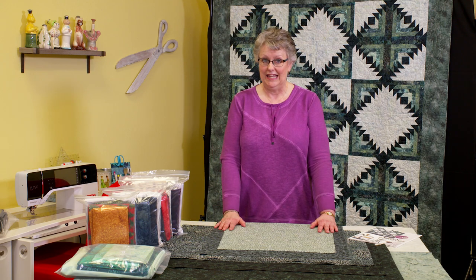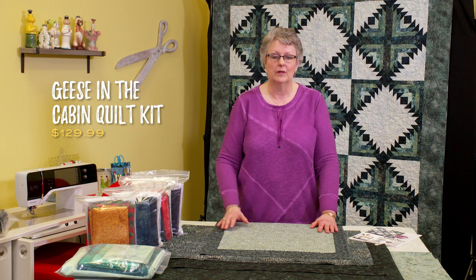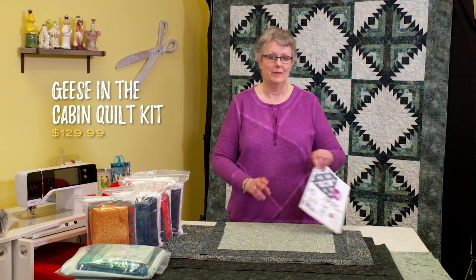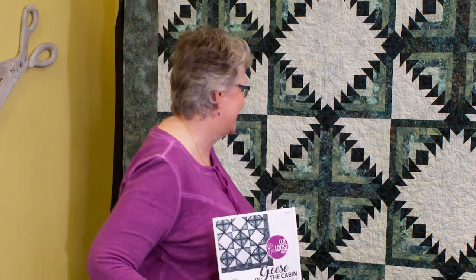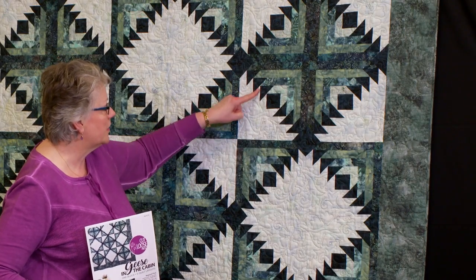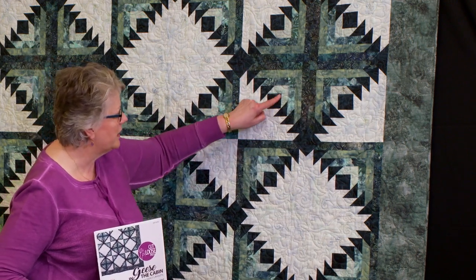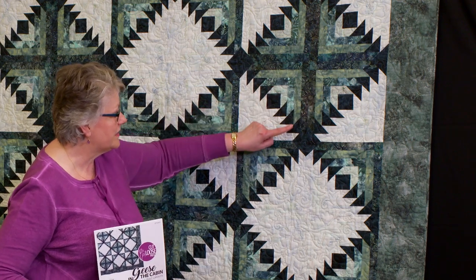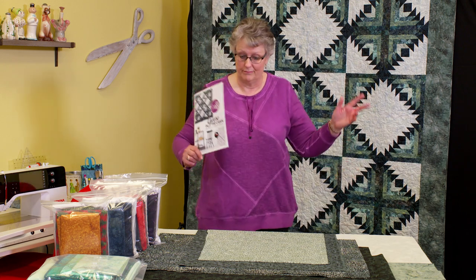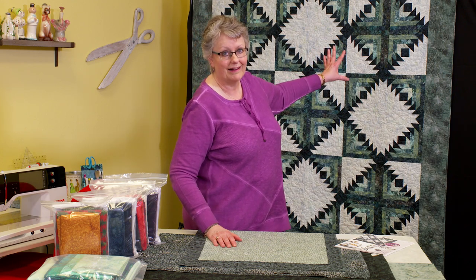Here's our geese in the cabin kit. For those of you who haven't yet jumped in, we do have many kits available with all the fabrics you need. The film crew asked where the geese are — let me show you. These little half-square triangles flying out here are your geese. And this right here — you see your center square and then the logs going around it — that's your cabin, that's a log cabin block. So flying geese inserted into a log cabin block is what we're going to make.